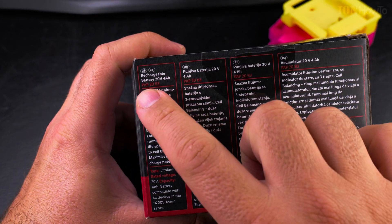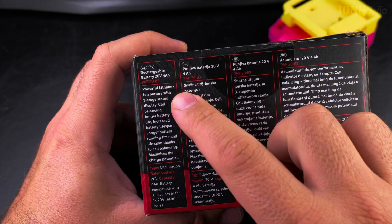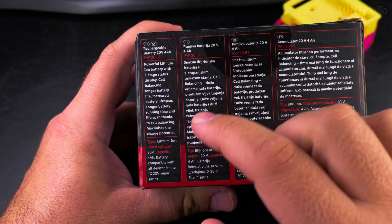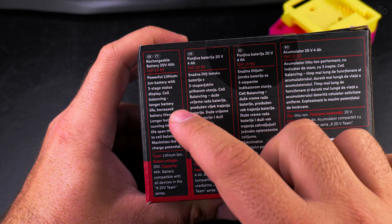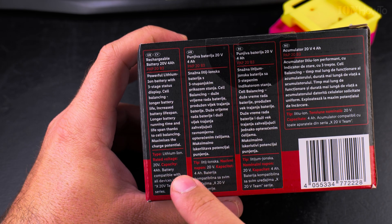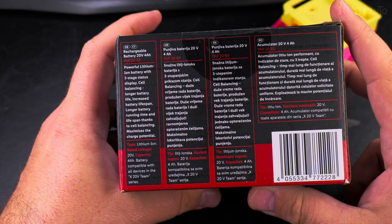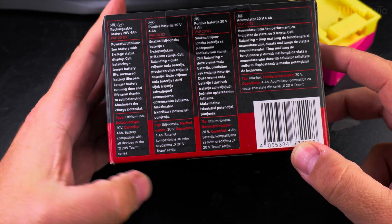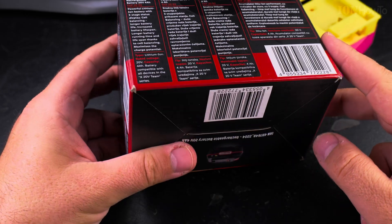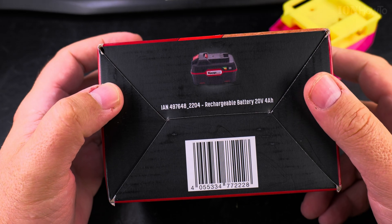This is the rechargeable battery POP 20 B3, with powerful lithium-ion batteries, a three-stage status display with three LED lights, and cell balancing. It's lithium-ion, 20 volts, compatible with all devices in the X20V team series. I always like to look at these boxes.